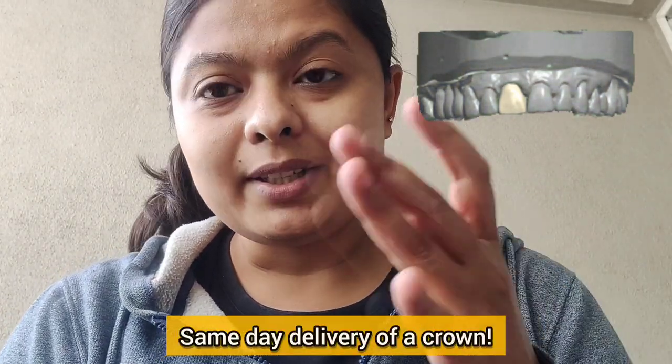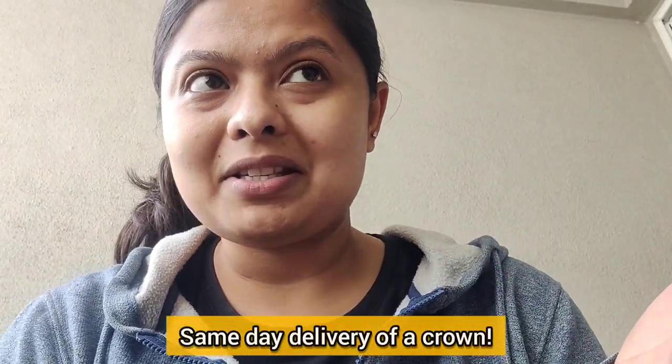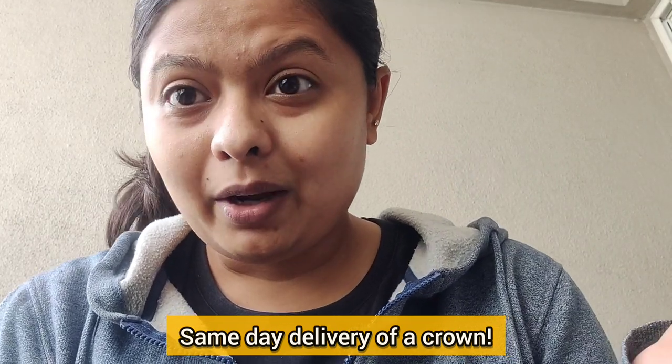Let me share something with you all regarding CAD/CAM — computer aided designing, computer aided milling. With the help of CAD/CAM you can deliver a crown in a single day, in a single visit. How it happens is that if you have an intraoral scanner in your office, there's no need to even take an impression — you just scan both arches of the patient and you can see those arches on your computer. Even your patient can see that.